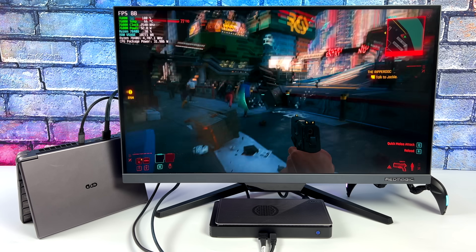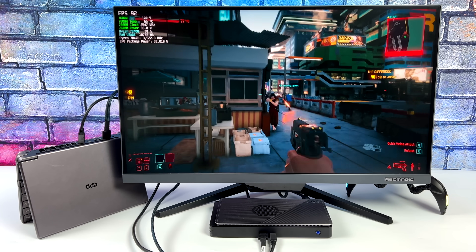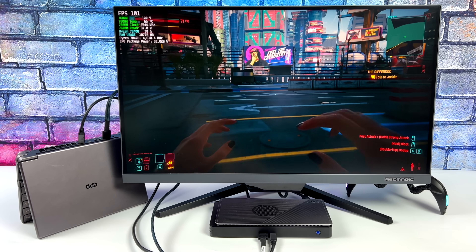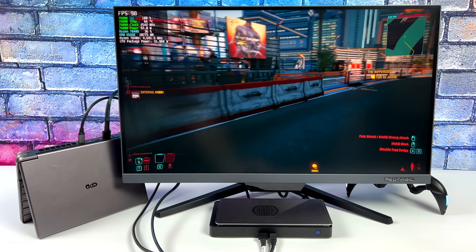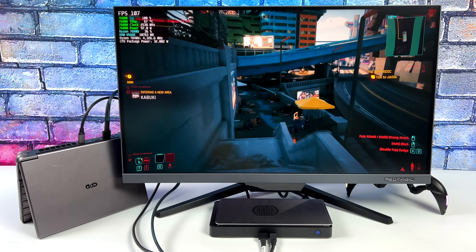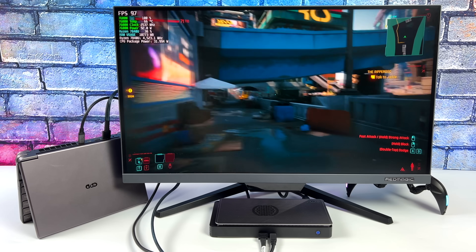This is right on par with benchmarks I've seen online. Most gaming laptops with the 7600M are averaging around 96 FPS in Cyberpunk 2077 at high settings, so we're right on par there using this over OCuLink. Getting some really great performance.